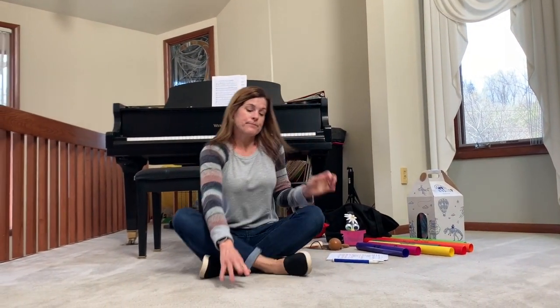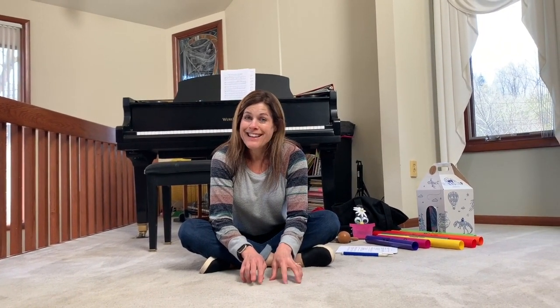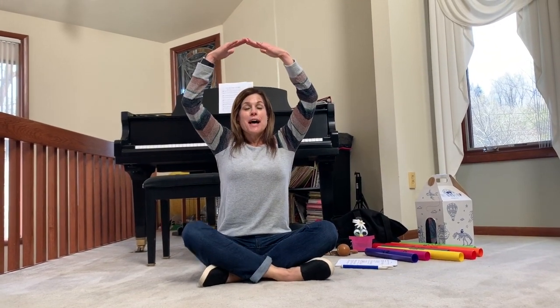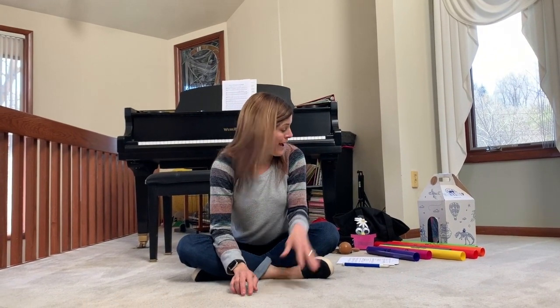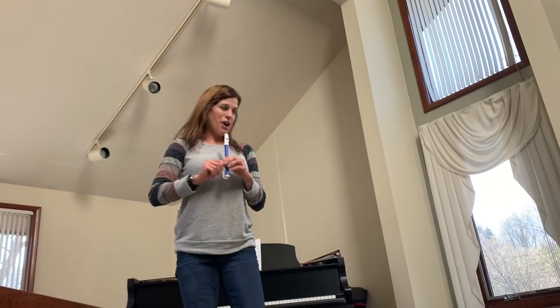So at the end of the song we'll do that growing part. Let's try it again. First we need our seeds. I plant some little seeds in the ground. Out comes the yellow sun, big and round. Down come the rain drops, soft and slow. Up come the flowers, grow, grow, grow. Here we go. Excellent job.